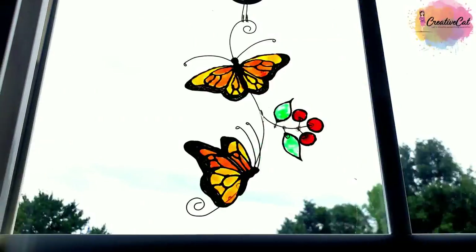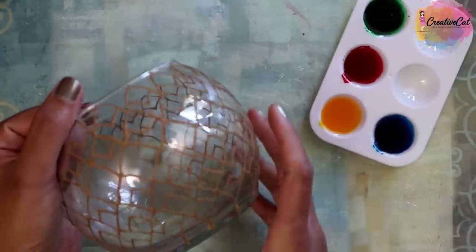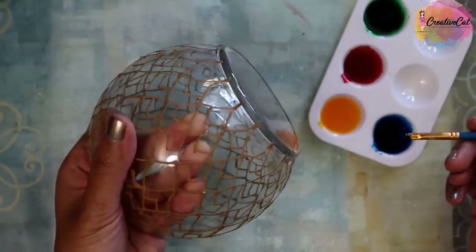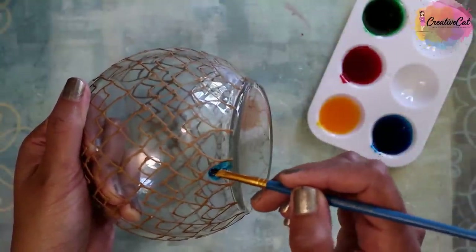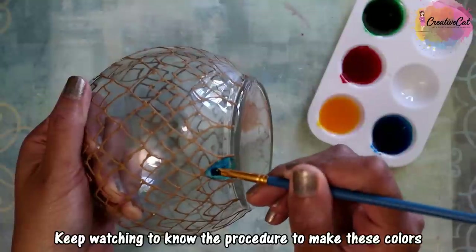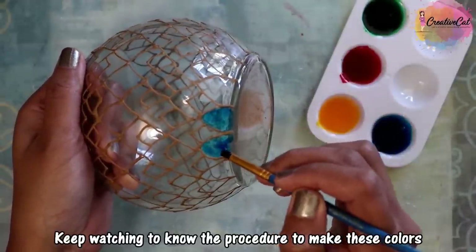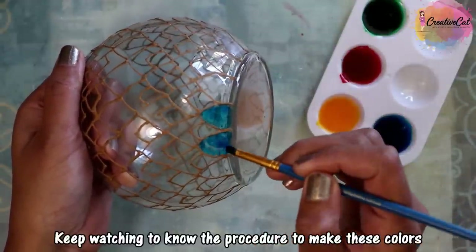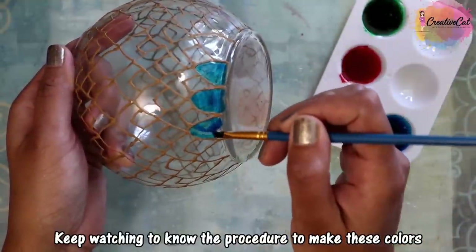So these are my DIY glass paints. You can see how beautifully they work. Here I'm using only four colors, but using my trick you can make many shades even if you have only three primary colors, by color mixing. They give exactly the same look as the ready-made ones. Continue watching this video to know how I made them.